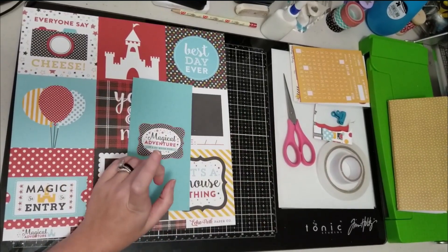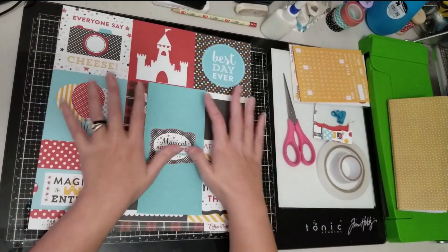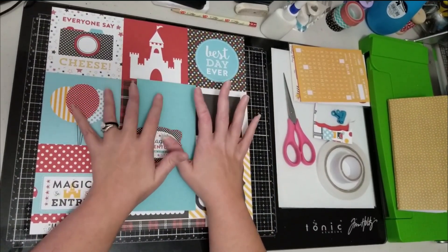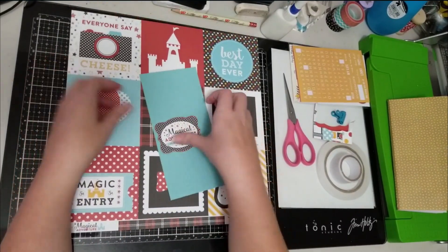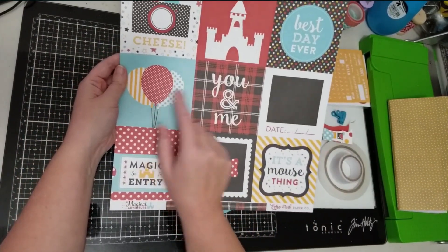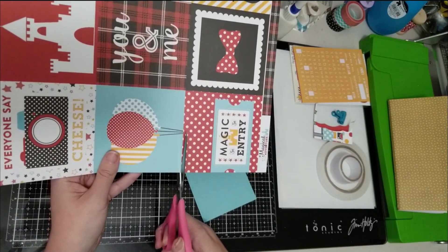I have fussy cut this and I haven't really thought about how this is going to look yet — this is completely me working with an idea in my head and we're just going to see if it works. I also like this 4x4 card for the balloons; the other side has this really pretty plaid, but again I'm going to use the pieces that I like and make my papers work for me.